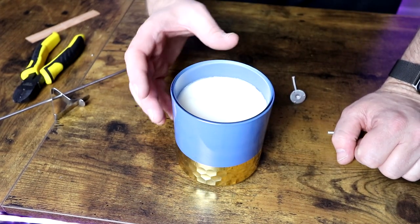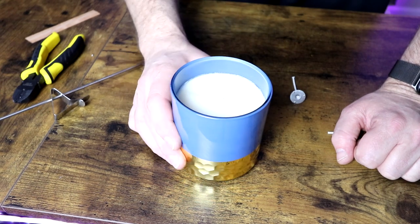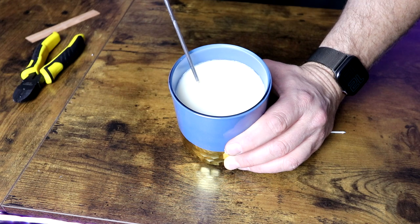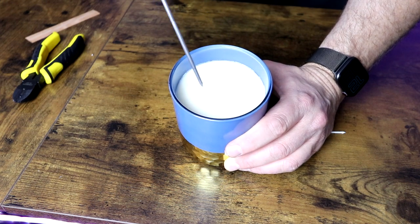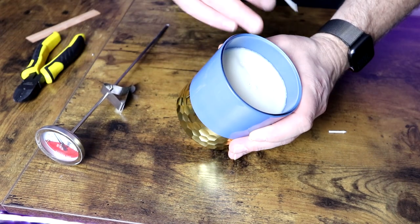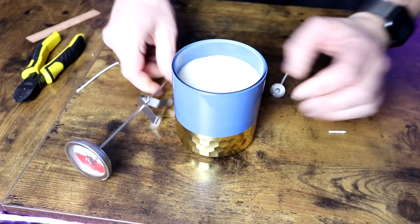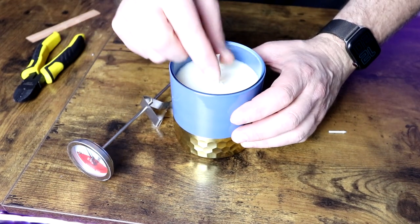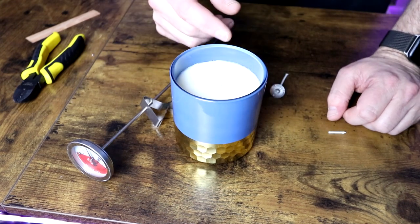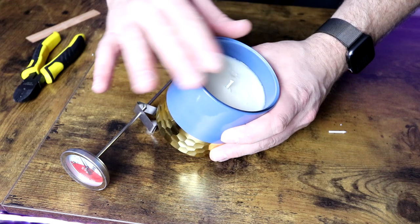Light that wick and give it a good two to three hours to get a full melt pool. If you notice the melt pool is only coming to about three-quarters of the way out, you know you've got a wick that's a little too small. Pull that wick, let the wax harden up completely, then pick a different wick, make a new hole, and place it in. On the second burn, leave the wick just a little bit longer so it casts a slightly bigger flame — ultimately finding a wick that gives you a full melt pool all the way across.